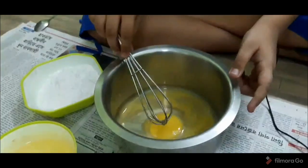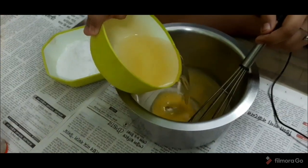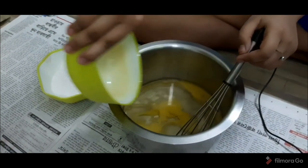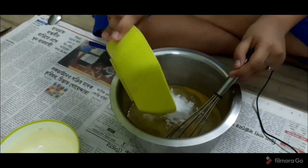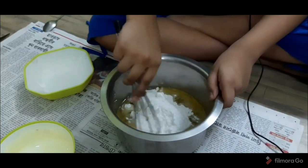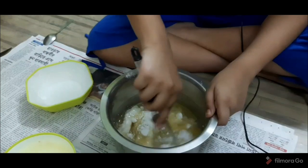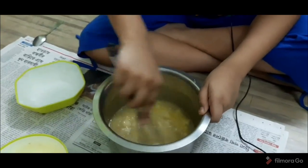To make the Tutti Frutti cake, we need to follow the same process. In the egg, add the whole oil — again, you can use butter if you want, but we are using oil. Then add the icing sugar and whisk it really well until all the sugar melts.